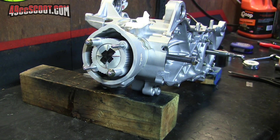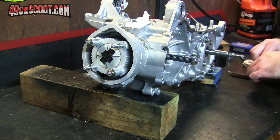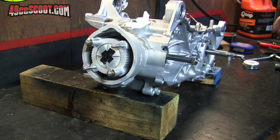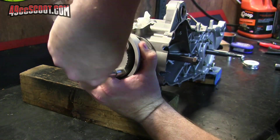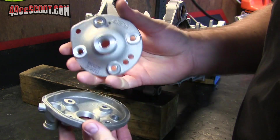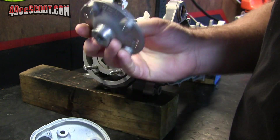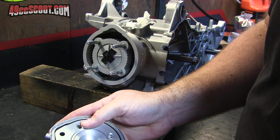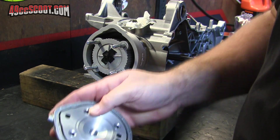Now I've just got to figure out how to set this head up, which is again new to me because I've never dealt with a modular head. Being just a mock-up to check squish, I'm not going to install any O-rings or anything like that. I'm just going to put these together and put the head in place.